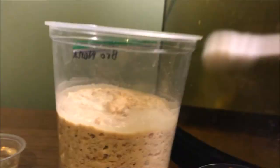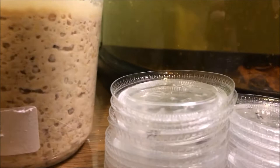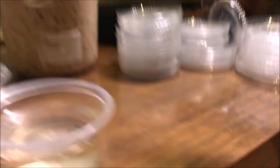Let me show you how I do the feeding. I have a Q-tip, and I'm just going to wipe some of the worms off the side. A little goes a long way.